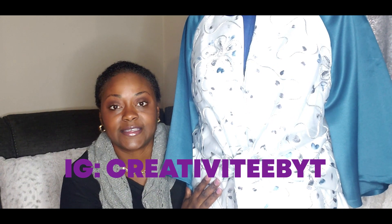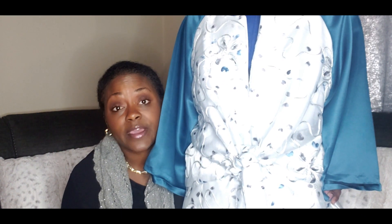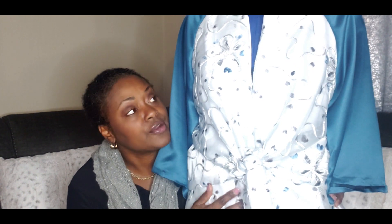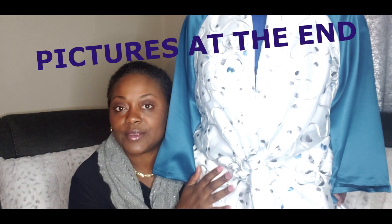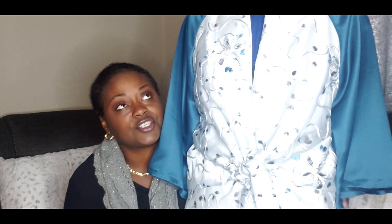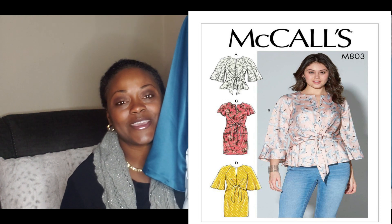So ladies, again, this was my collaboration with T over at Creativity by T. I'm going to link all her information below. She has a great channel — she does adult wear for women, men's wear, children's wear, knickknack. She has a really cute channel, great personality, and I'm glad I met her. I'm going to link all her information and the links to the collaboration she made on her channel. Please check her out and subscribe. And also thank you to all my new subscribers. I look forward to making more videos. I'm late on so many projects, but again, this is McCall's 7803. Thanks ladies, take care, bye.